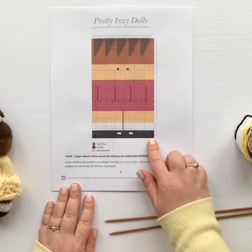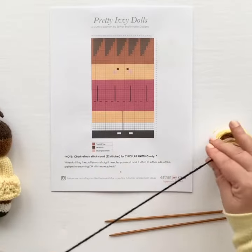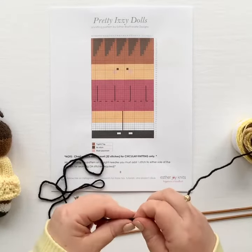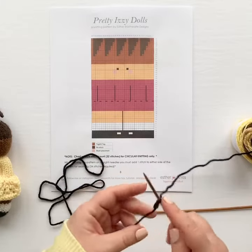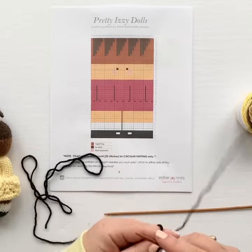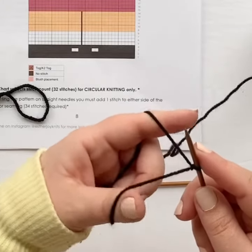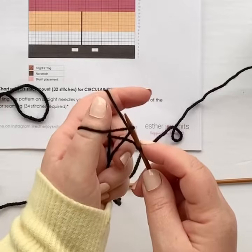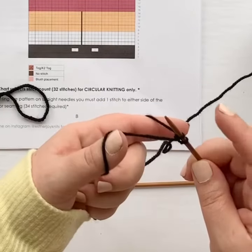The first thing we're going to do is cast on, starting at the bottom with the black for our shoes. You're going to want to use about an arm's length of yarn before starting your cast on. This gives us a lot of yarn at the end that we're going to use to seam up the doll. Make a slip knot and slide that onto one of your knitting needles. I like to use the long tail cast on method. I wrap the yarn over my index finger and over my thumb, then take the tip of my needle, slide it through the loop made by my thumb, pick up the working yarn over my finger, and snug that up to make my first stitch.